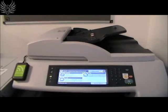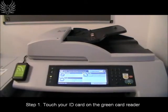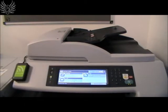This video guide will show you how to use the photocopying function of the multifunctional printers on campus. Touch your ID card on the green card reader.